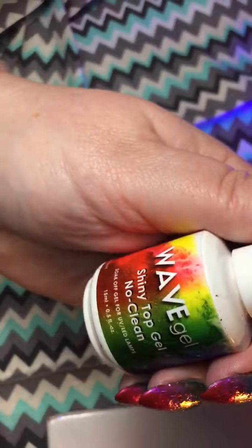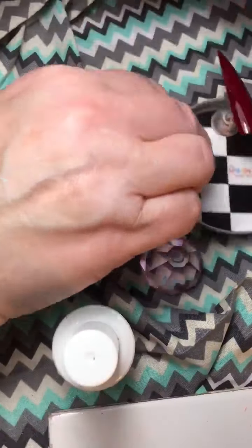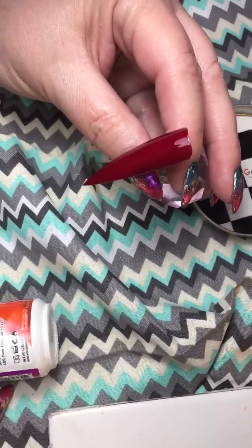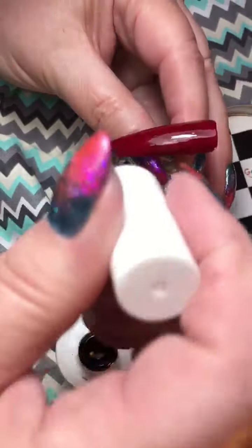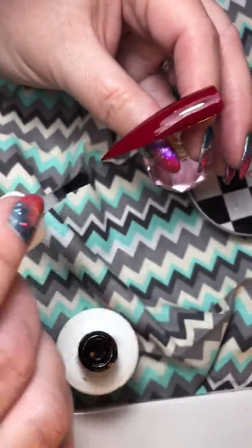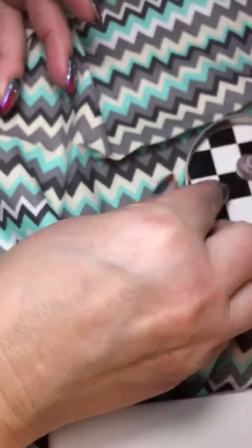The next thing we're going to do is apply one coat of shiny top gel from Wave Gel. This is a non-cleansing top coat. This bottle is my glitter bottle, so I use it over glitter, so you're going to see a little bit of glitter — but that's okay, we're going to put glitter on this nail. Now that the no-clean shiny top coat is on, we're going to cure that for 30 seconds, but you can use a 2-minute lamp if you want to.